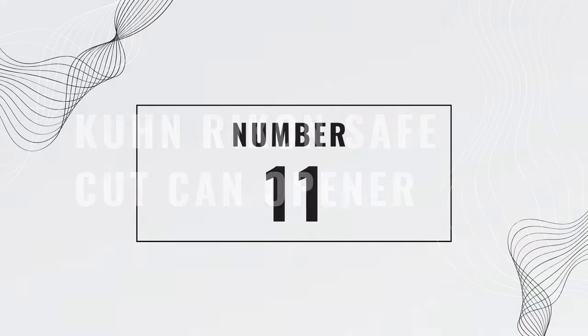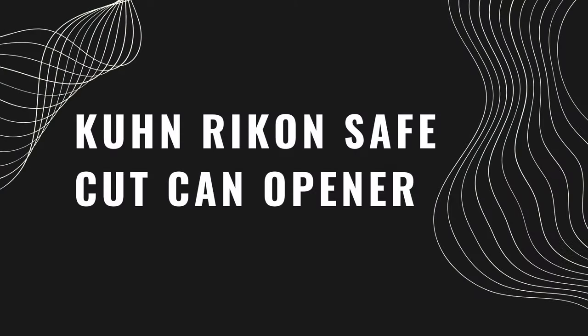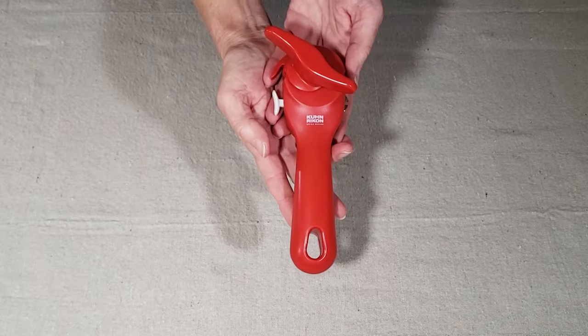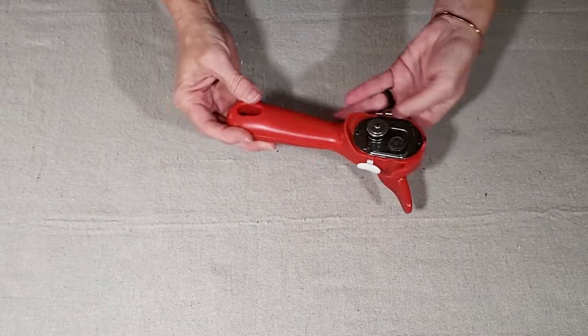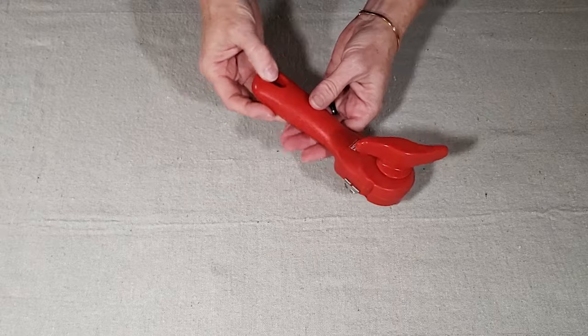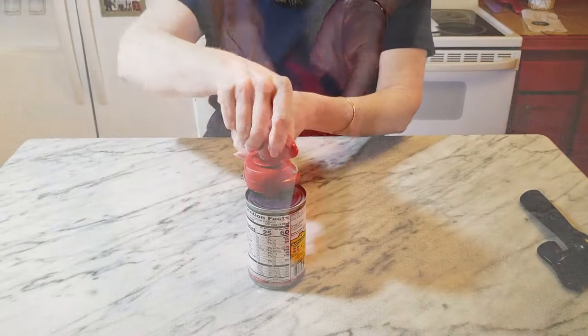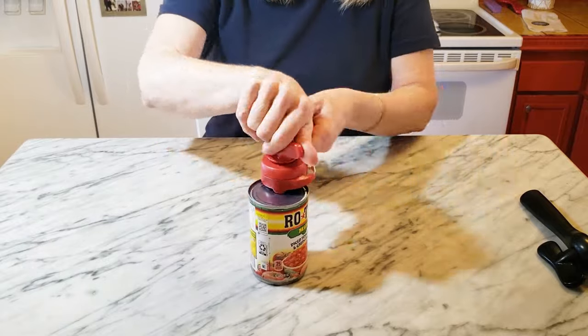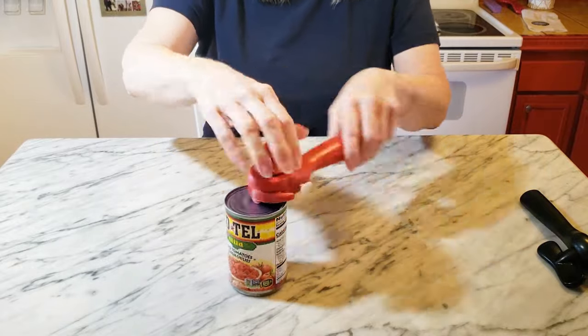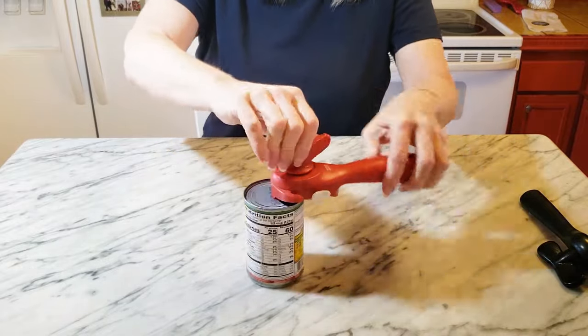Number eleven is the SafeCut Can Opener. This is another kitchen gadget, and it allows you to open a can and remove the top of the can cleanly with no sharp edges. And as an added bonus, you can also set the lid back in place. And if you craft with cans, then I probably don't need to tell you how cool that is.